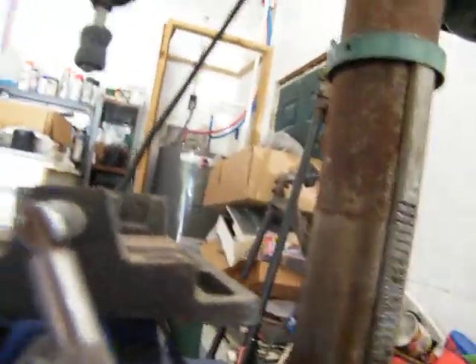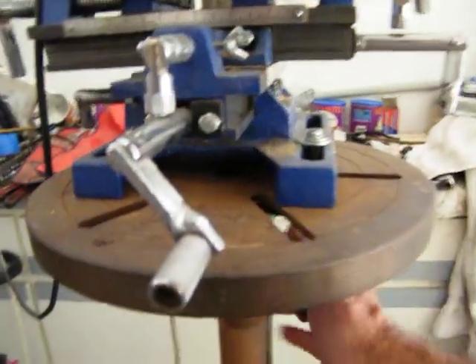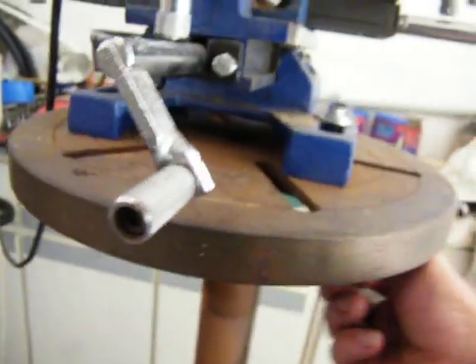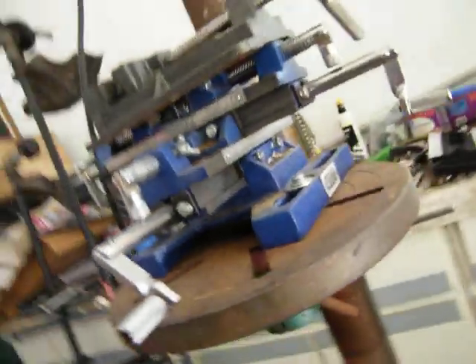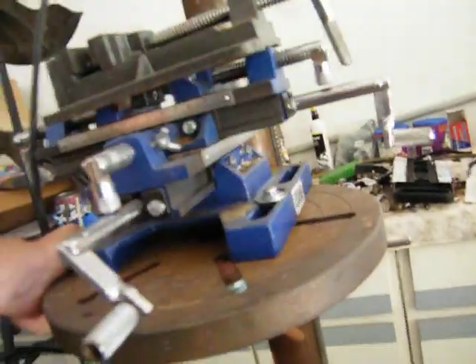It might have to get some grease and oil on the column, but it works. Lock it back, a little emery cloth all the way around everything, a bunch of WD-40 — there you go. That's awesome.